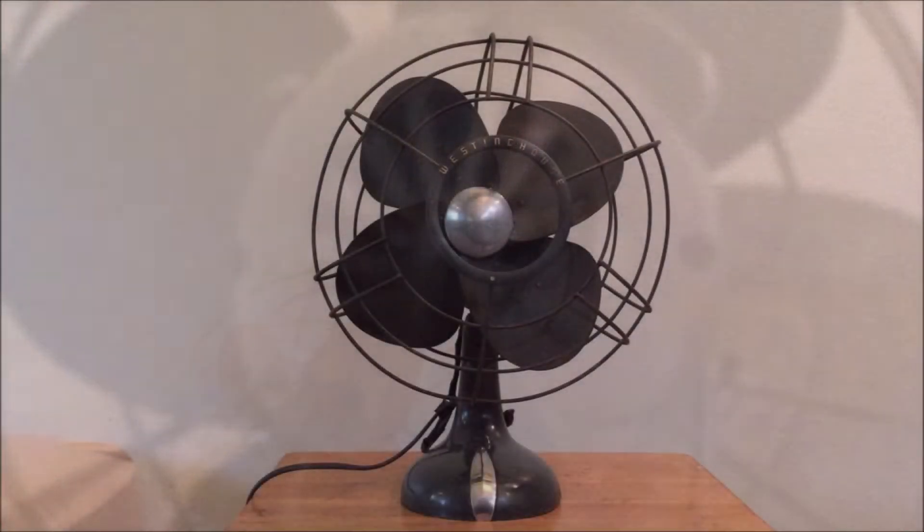Now with that being said, the fan does have its great features to it, such as the blades. They're in great shape, and the fan runs and oscillates perfectly, which we'll now show in this demonstration.